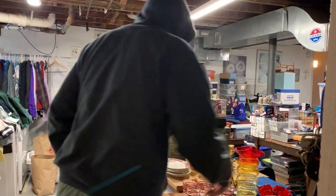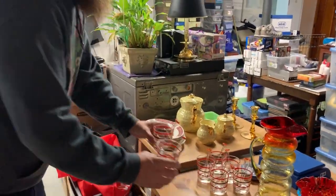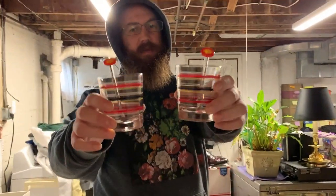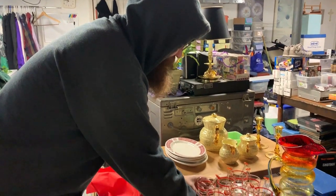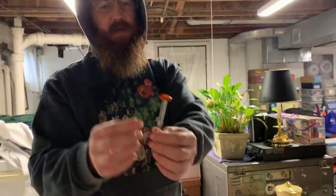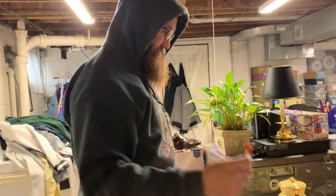If you want to slide on in here — we got a set of these Mid-Century Modern glasses. The best part is, there are seven glasses and I have eight of these glass swizzle sticks. Pretty cool stuff.